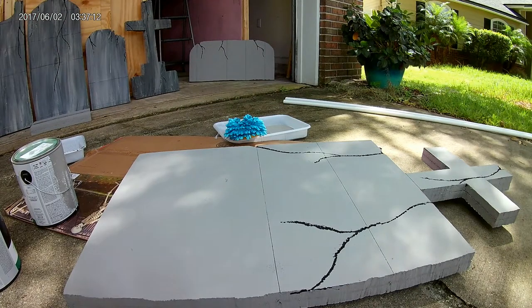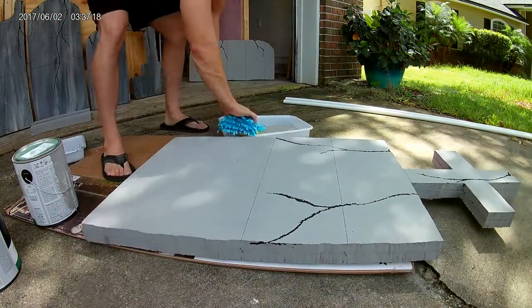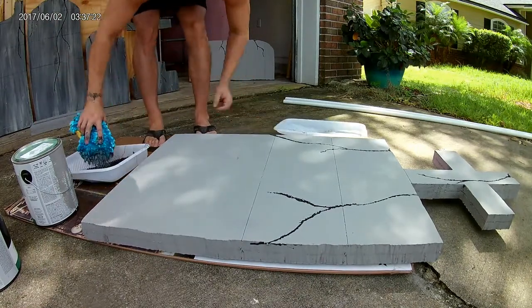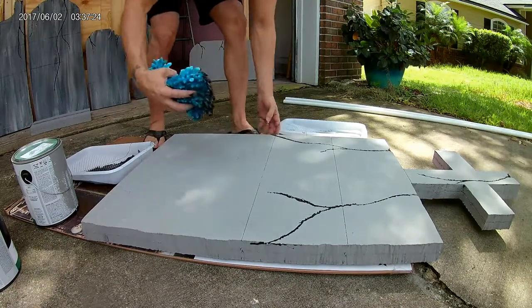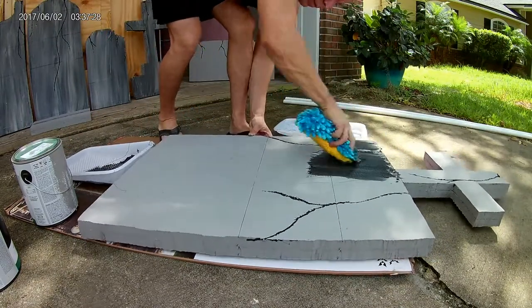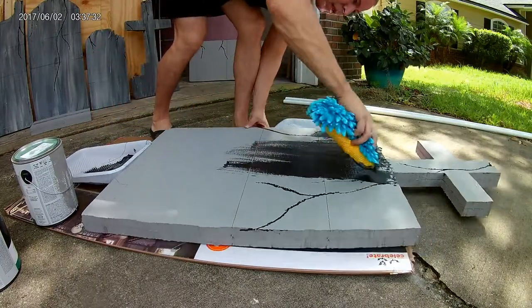Welcome back to the channel. Today I'm going to share how I paint a tombstone. There are plenty of tutorials already on the web — I was hesitant to put this out there because there are already so many options, but I've actually never seen anyone do it the way that I paint the tombstone.